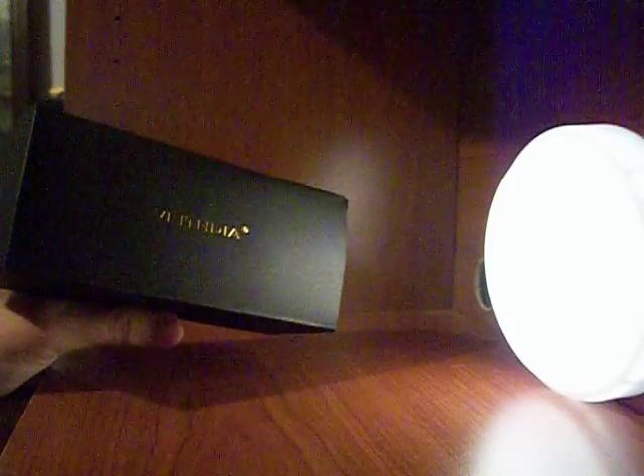They come in this small box here, inside of a box. I've already opened it before and put it all back in — I just wanted to show how it comes. Let me try to get the best lighting possible. So it comes in this little box, and I paid $11.99 for these.